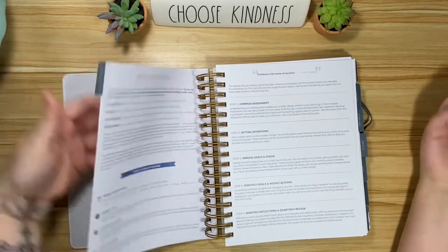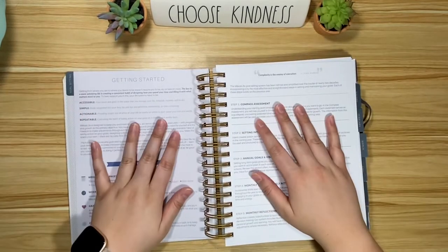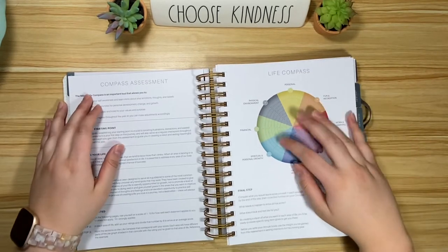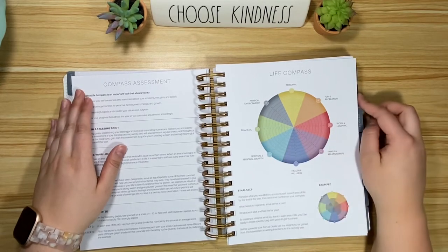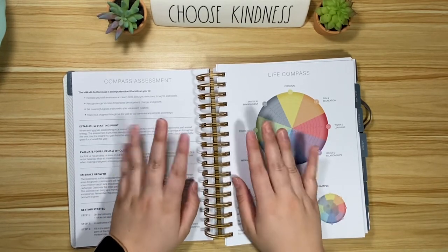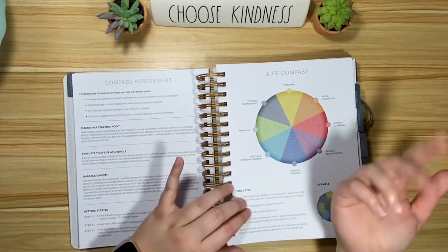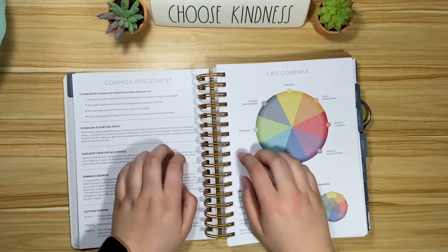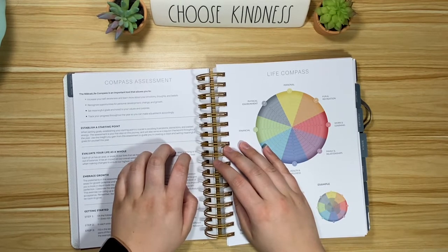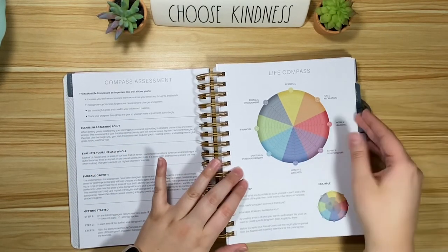So anyway — sorry, I started flipping through without really going through it properly. It kind of starts with how to set up the planner. You go through and have a little compass assessment. I've done a few of these in the past, because you can actually get the goal components on their website as free PDFs. If you're interested, I'd start there just to make sure you're ready for the investment — or if they're still on sale, it might be a good thing to grab. I think it was about 30 bucks for shipping and they're normally like 60 or 70.